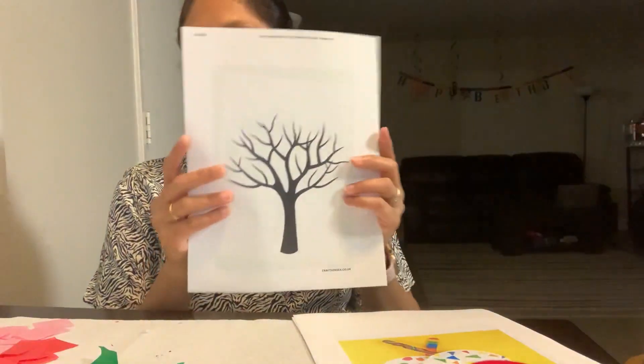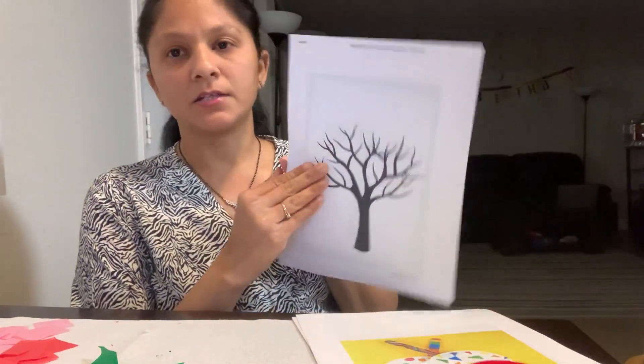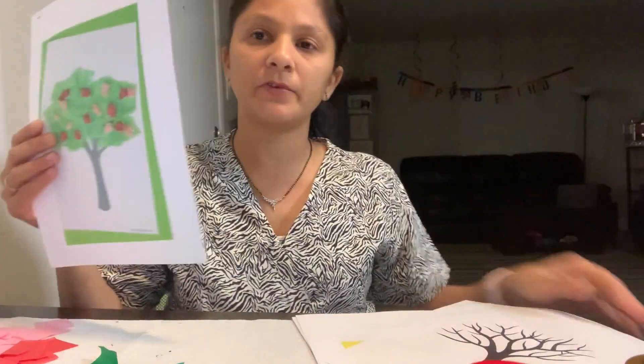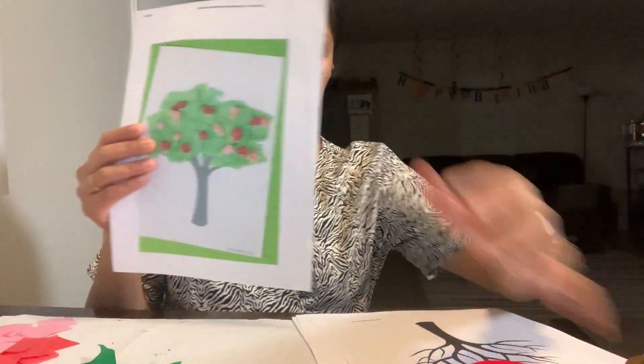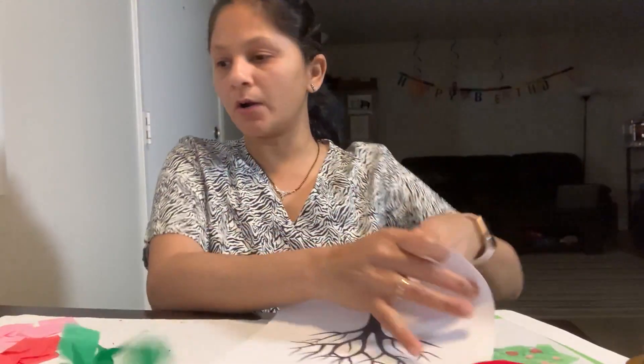Hi kids! Today I'm gonna do the craft activity of decorating this tree. Right in your May packet, you all have a tree like this. So today we're gonna work on how to make this tree beautiful, just like this.